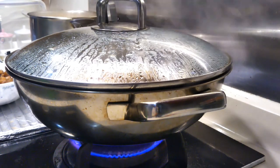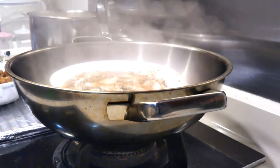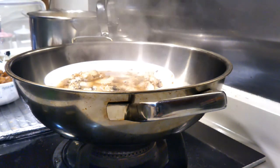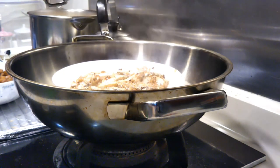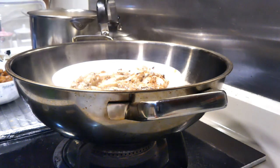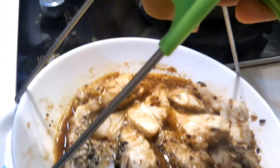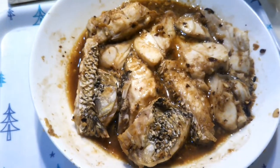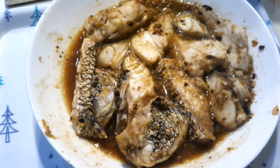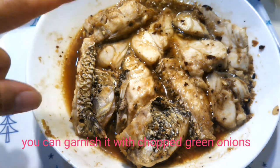Time is up! And here is our steamed fish with black bean garlic sauce. You can also garnish it with some green onion on top if you like.